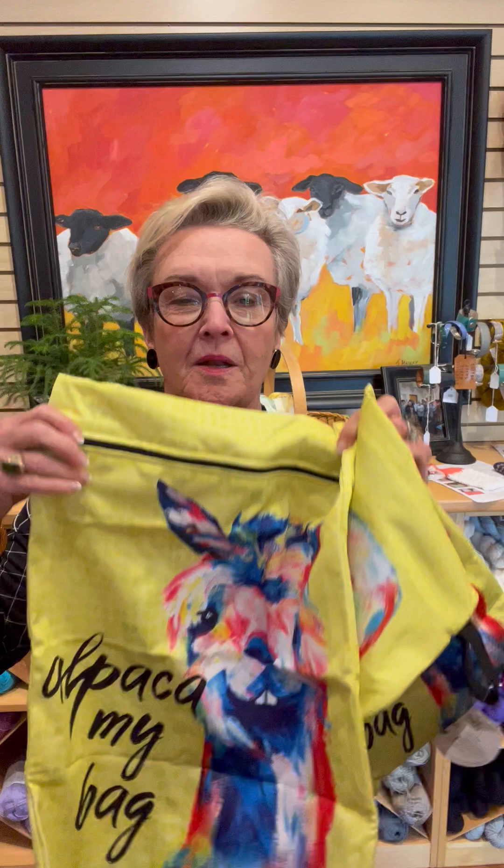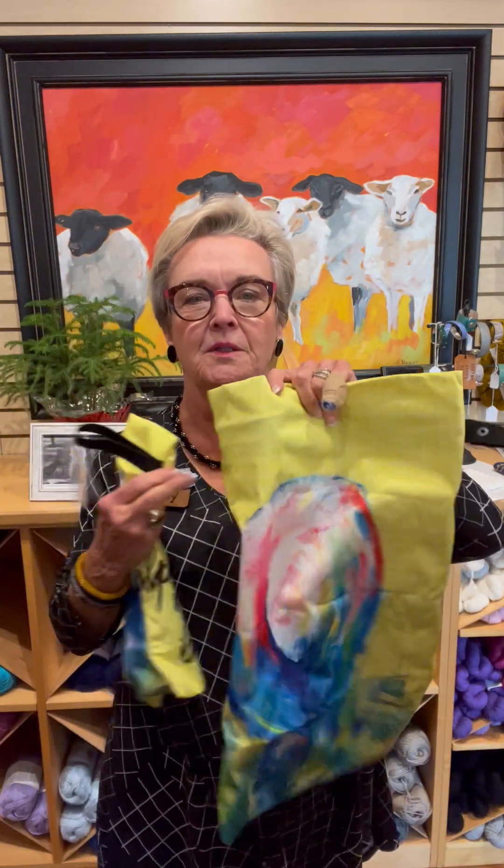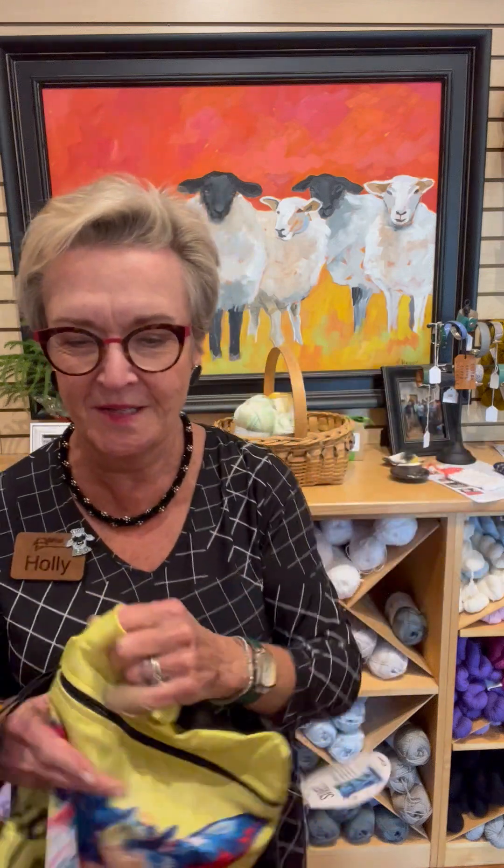Put them in the bottom of your suitcase and put all your dirty clothes in them, and nothing gets all stinkied up with your clean clothes. The Alpaca My Bags — the small one is $17.50 and the big one is $28.50. These are very fun. It's got the alpaca on the front and his cute little hiney on the back. Love it.